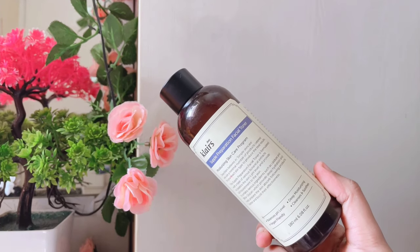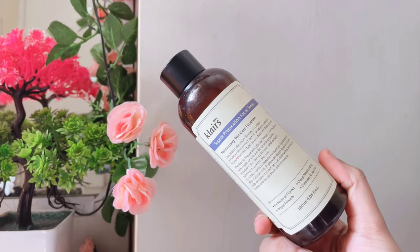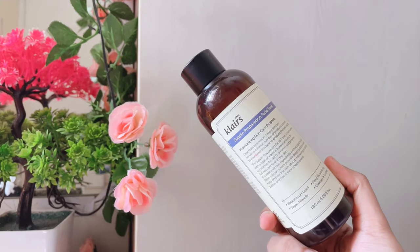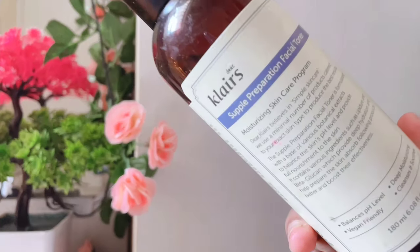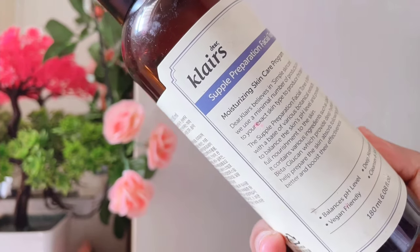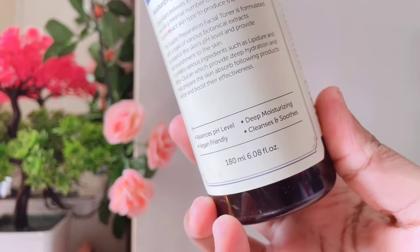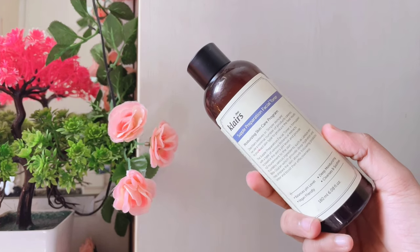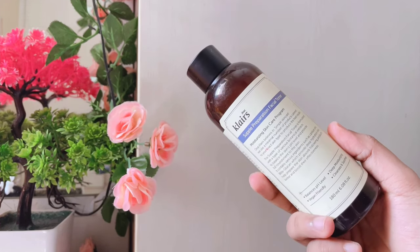Next, the toner is the Supple Preparation Facial Toner. For Korean skin care, it is very best for hydration. If your skin is dry and dehydrated, try it — you can get instant hydration and moisturize your skin. Even sensitive skin can try it.